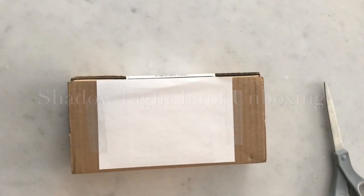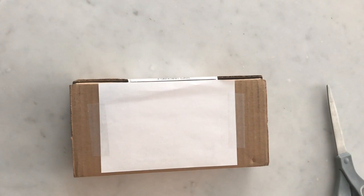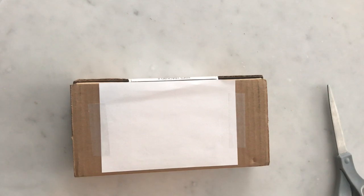Hi friends! It's Sarah from Sunset Bough doing another unboxing today. This is a deck I actually backed quite a while ago on Kickstarter — it's the Shadow Light Tarot, a deck I backed a little bit on the spur of the moment. The artwork is really quite amazing when you look at it online, and the early bird Kickstarter pricing wasn't actually super expensive, so I backed it on a whim.